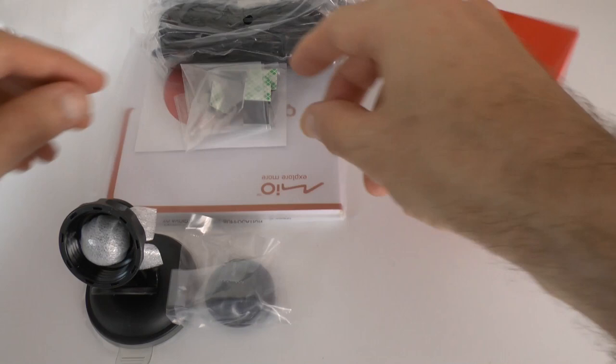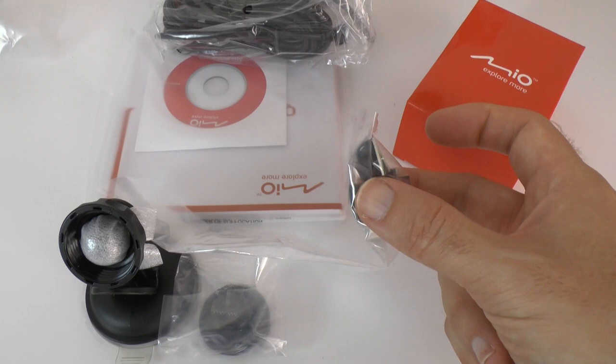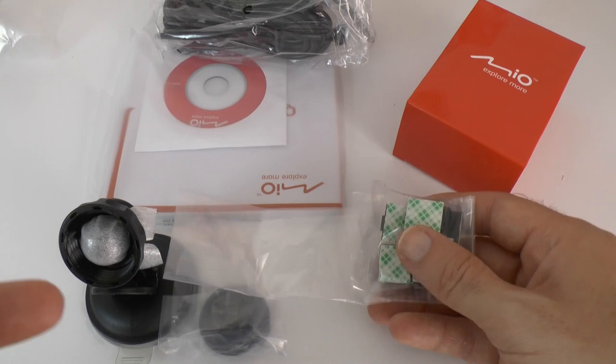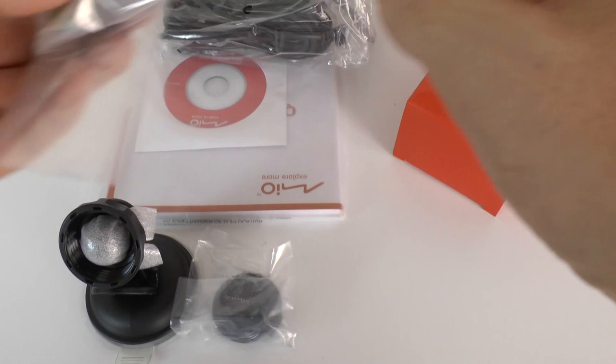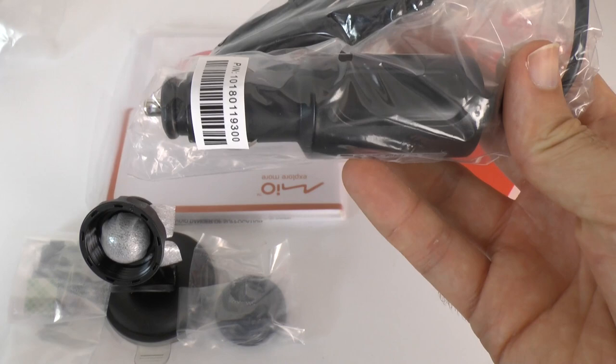We've also got some adhesive pads which can be used for fixing it to various things. This clip looks like it works with these adhesive pads — so if you were parking and you wanted the camera facing out the back window, you could attach one of these to your back window and very quickly switch the camera over to another viewpoint. Then we've got some cables: a mini USB on one end and a 12-volt vehicle accessory plug on the other, which plugs into the accessory socket in your car.